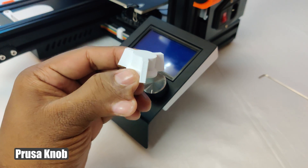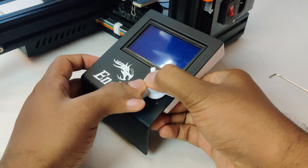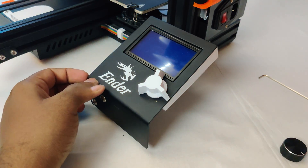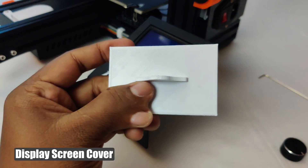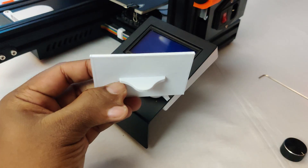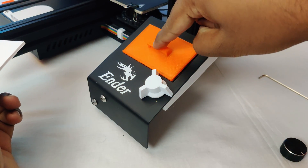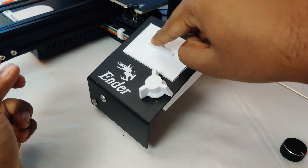I like this Prusa knob — it's easy to rotate. I also designed this display cover because the old one was a little shaky, so I made this to be a perfect fit.